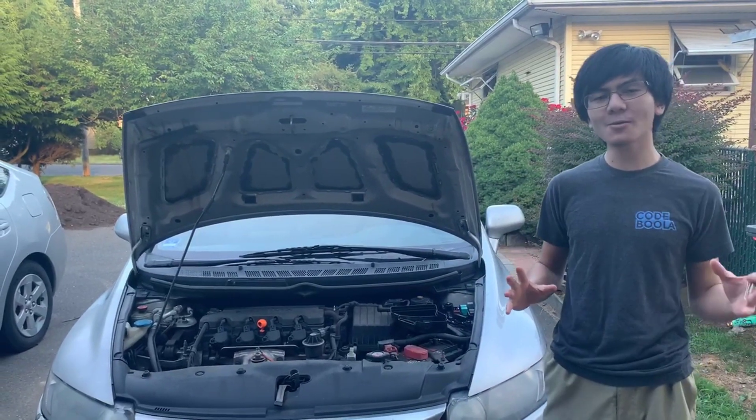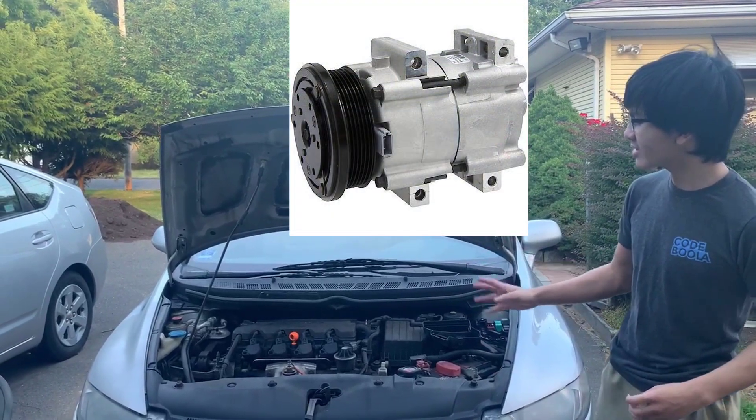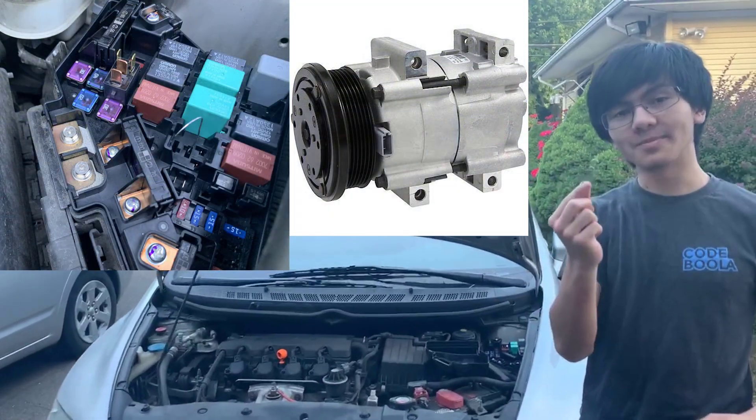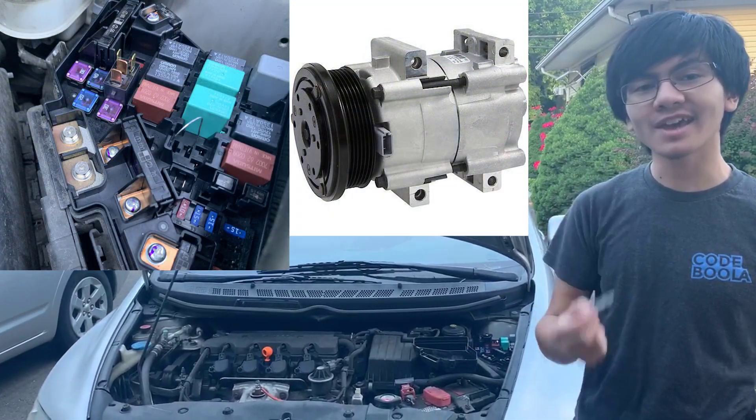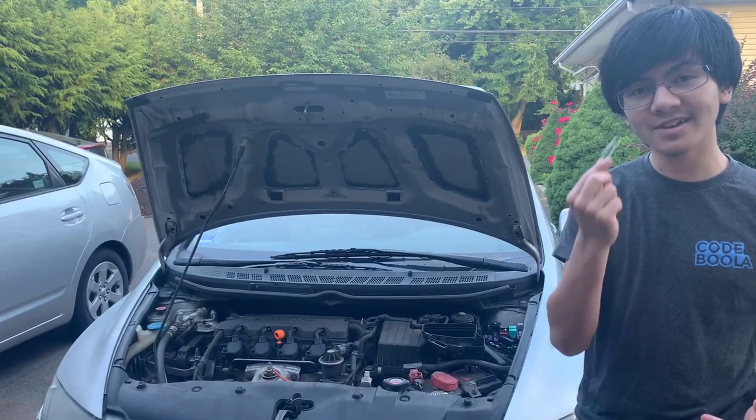Hi, I'm Mainland, and welcome back to my DIY repair videos. In this video, I'm going to show you how to jumpstart your AC compressor clutch using only a paper clip. I want to start this video off by saying that, as a disclaimer, you should do this at your own risk because this is not the recommended way to do this.